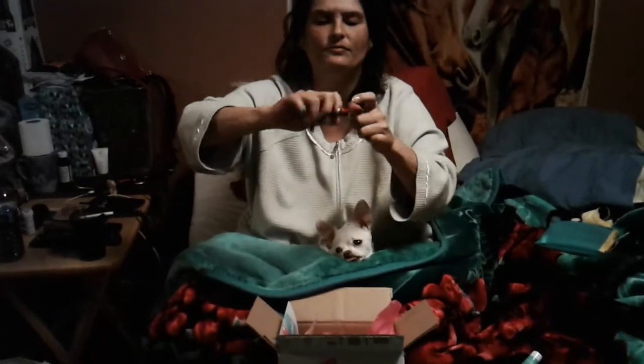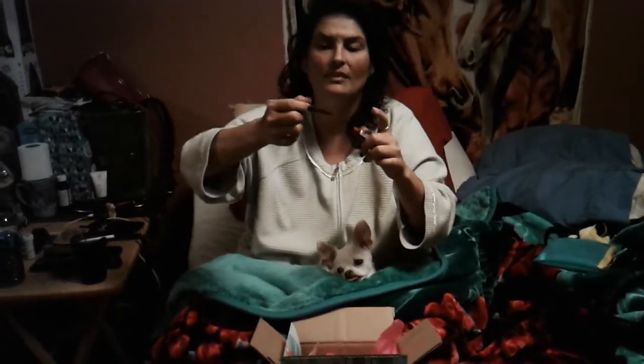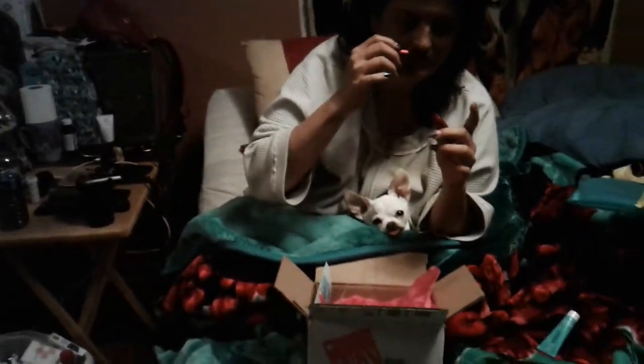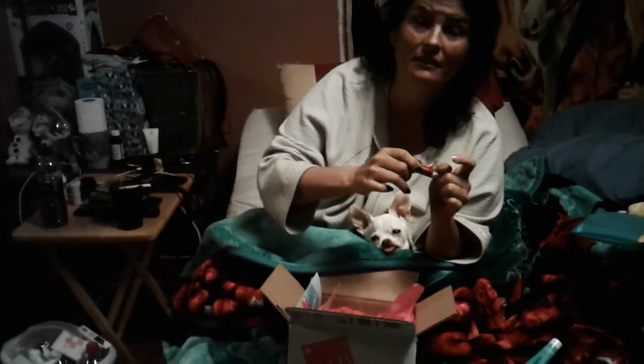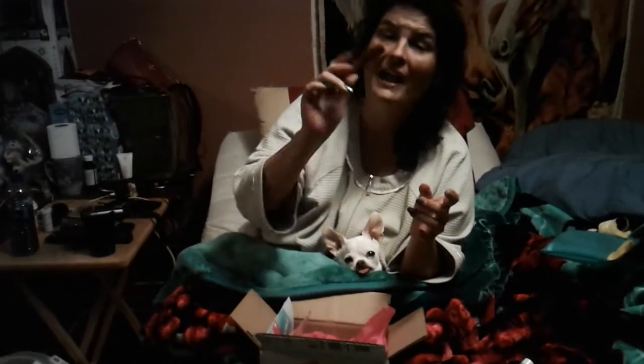I got this Masbloc super fan mascara — I haven't tried this before. The wand is — can they see the wand? It's a more plasticky wand. That's the kind of wand I like — it takes all the lashes in and whisks them out. It's a something — anyway, I'll try that.